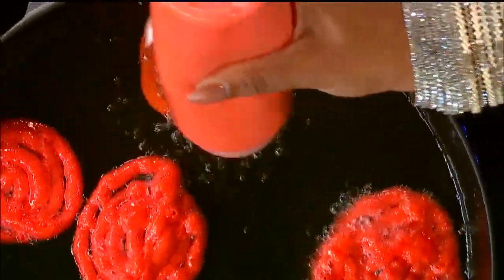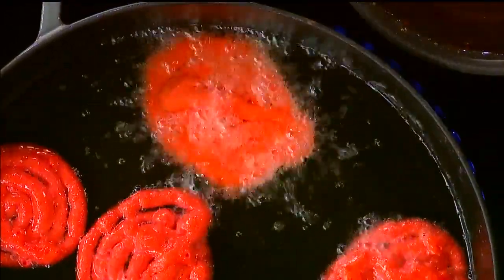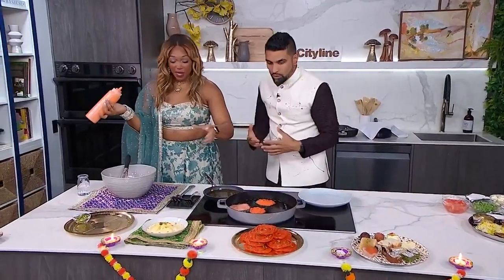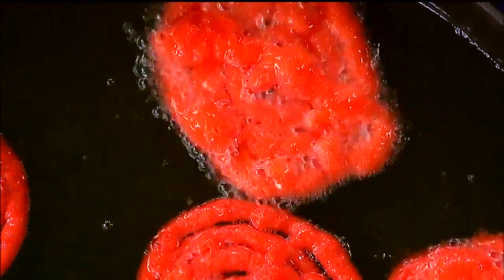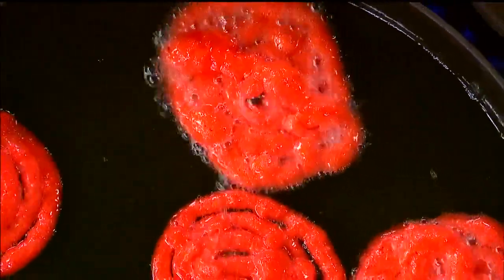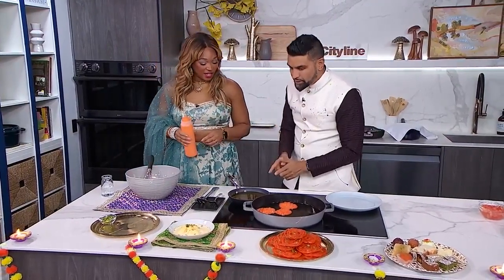I went the wrong way — mine's an amoeba! It's going to taste the same; it's all going in your stomach. When you're making these at home, this is something really fun that you can get the family involved in. If they don't come out looking perfect, that's totally fine, because we're going to glaze it in the syrup.